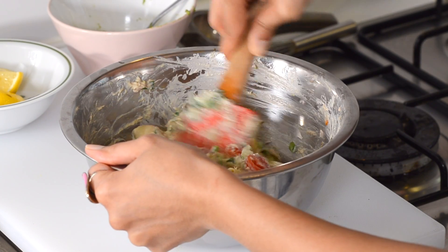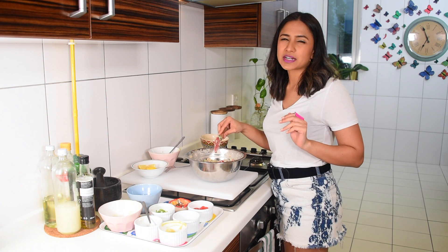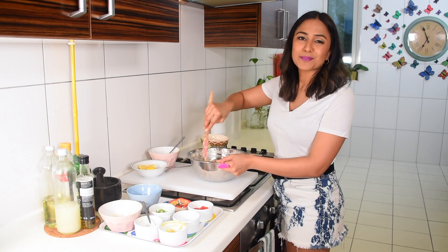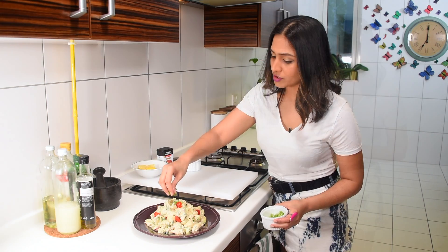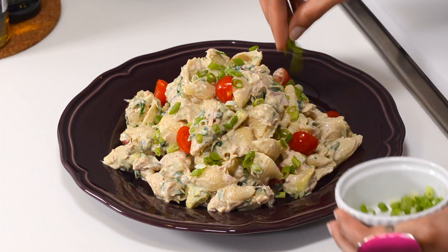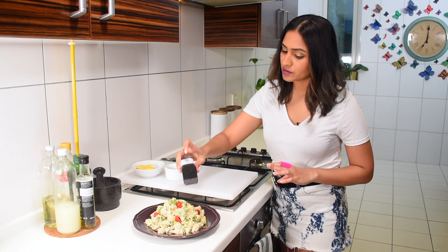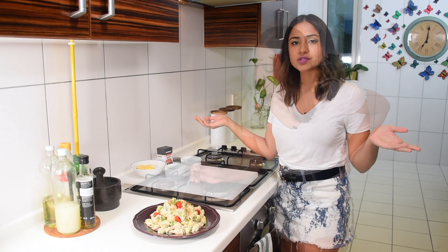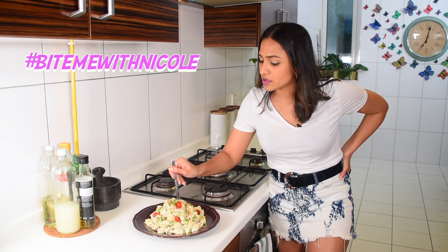Once it's all mixed it's ready — it's done! You can serve this cold or at room temperature. If you want to serve it cold, just pop it in the fridge for at least 15 minutes. For plating, just garnish with some spring onions and if you want a slight bite, sprinkle some chili powder or paprika on top — it just adds a lovely bit of color. Voila!